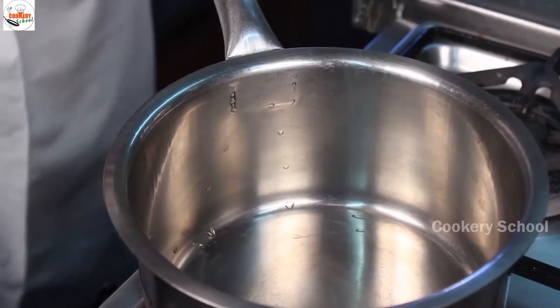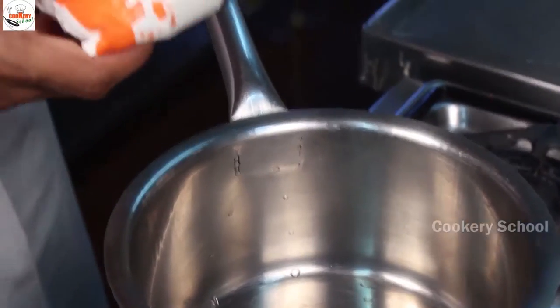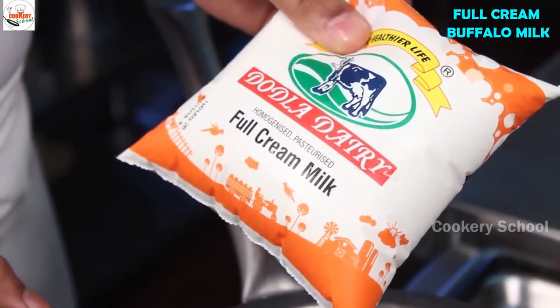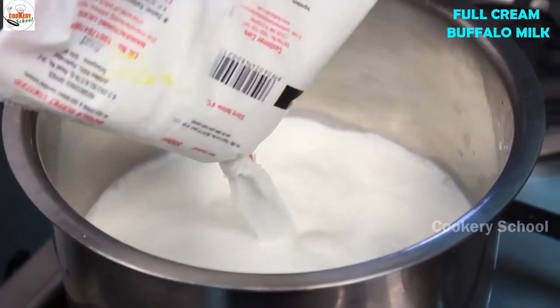Today, I am going to make Diwali special material savouries. Now we will boil milk. For that you require buffalo milk, preferably full cream. So full cream buffalo milk, we have to reduce it.